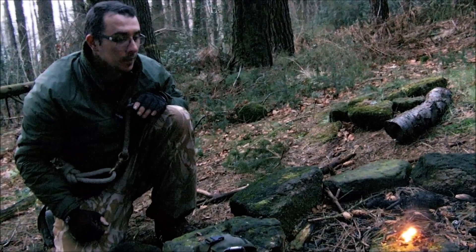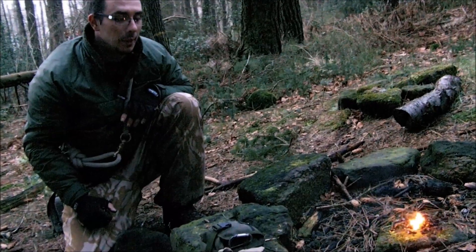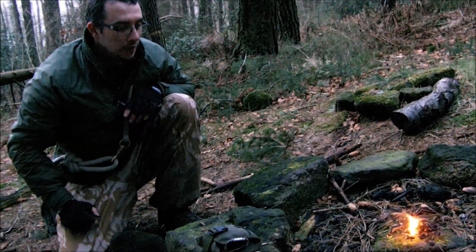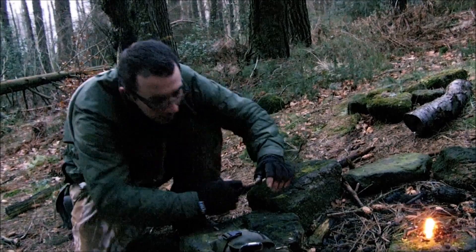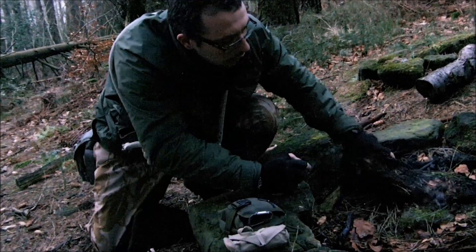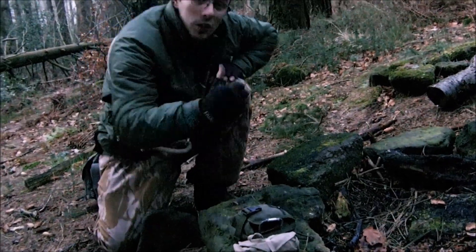It's not like tapping birch where you can put a plug back in. So whatever you do, just try to find the naturally occurring stuff like we have. It's a bit harder to find, but it's fully worth it - as you can see there.